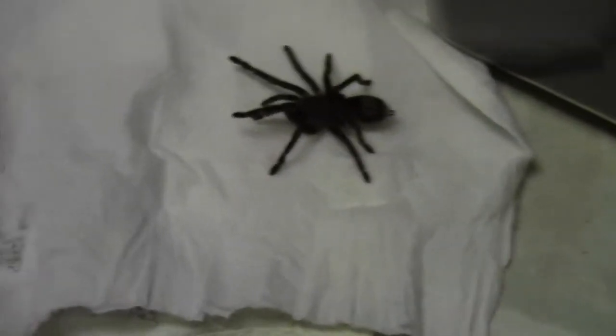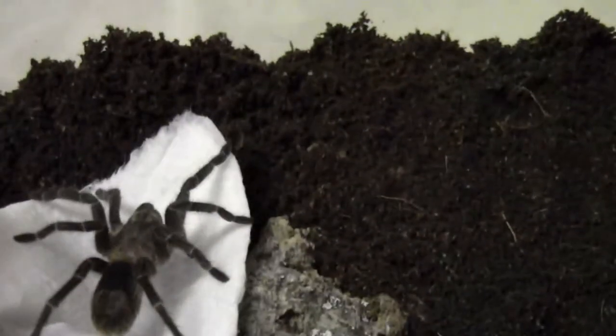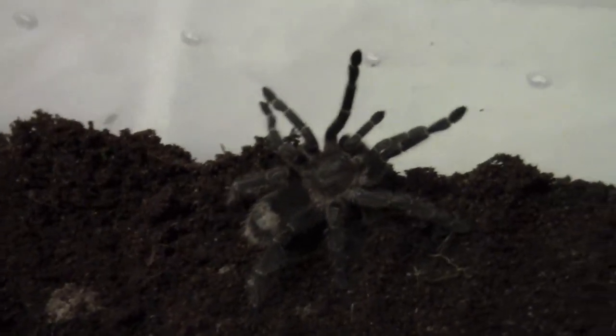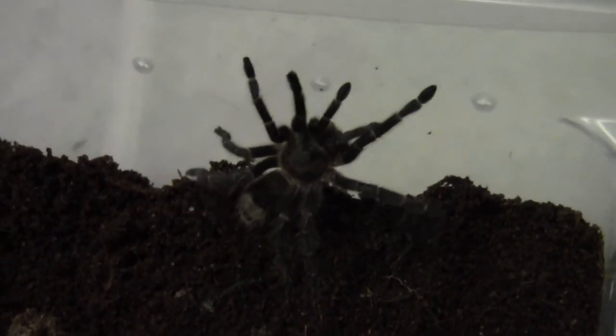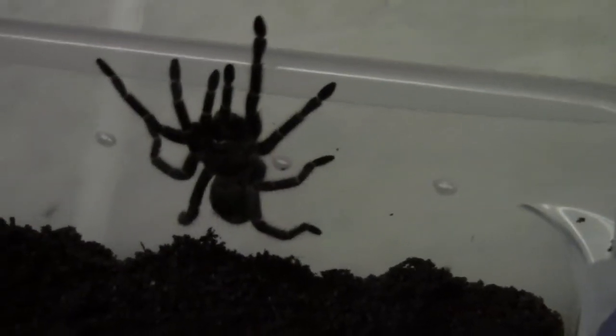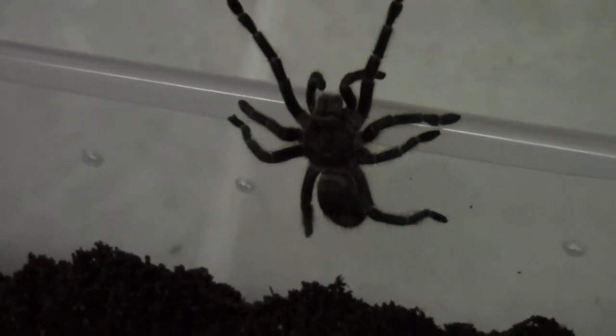If you ever want to buy from Jose, I say do it. He's a pretty cool guy. I really enjoyed talking to him. 100%, that packing job was awesome. So I definitely recommend him. Always excited to find new guys. This is my review of Exoskeleton Inverts.